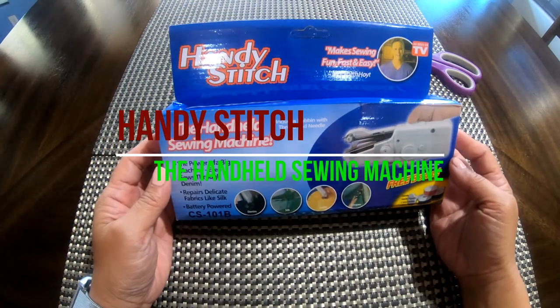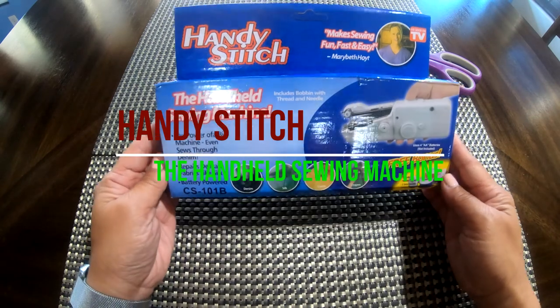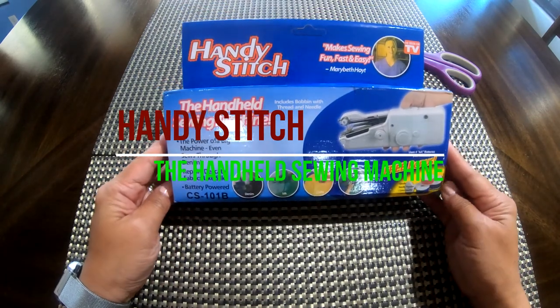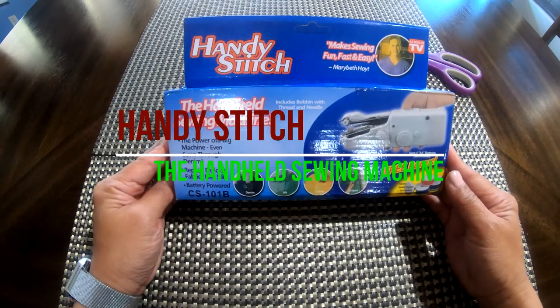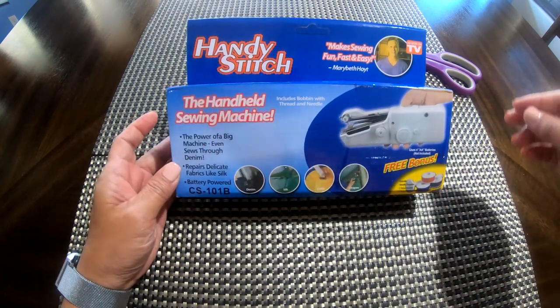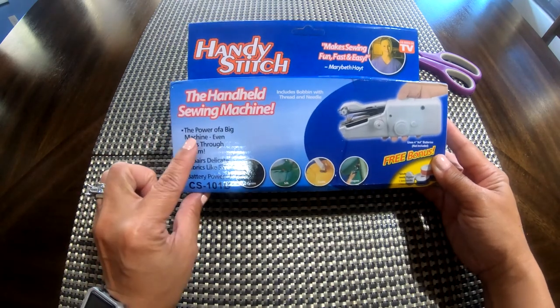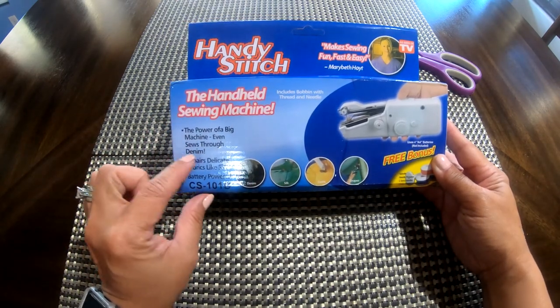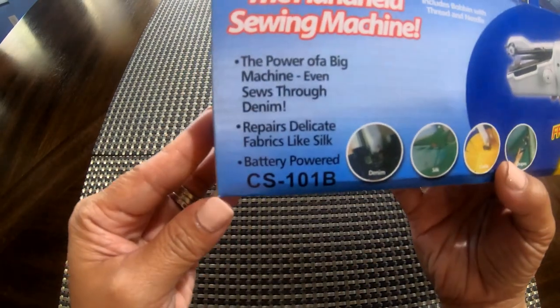It's called Handy Stitch, as seen on TV. This was a surprise because I didn't know it was ordered, so I guess I have to figure out how to use it — which is gonna be exciting. It's called a handheld sewing machine. The box says 'the power of a big machine, even sews through denim' — that's actually cool.